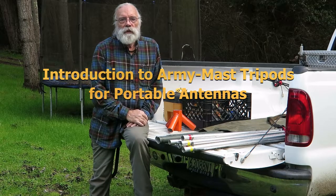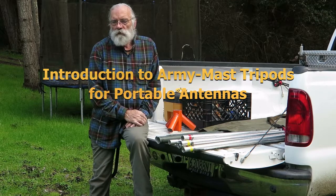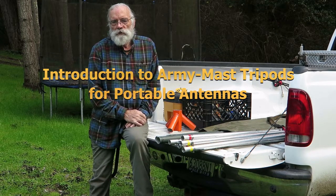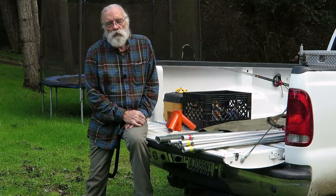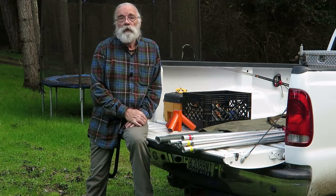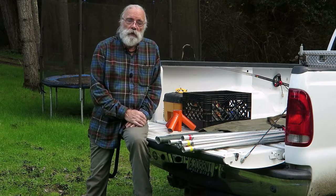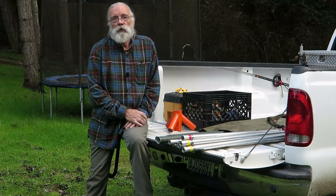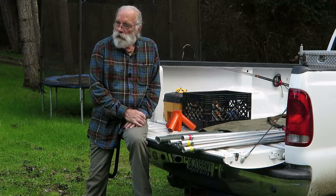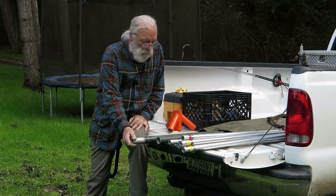Hi, this is Glenn W6GJB and this video will be the first of a series of three on one way that I like to set up portable antennas in the field for county expeditions or grid expeditions or just having fun with portable operation. Some of the parts I'm going to be using are these Army mast sections.